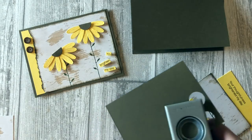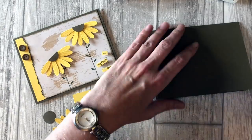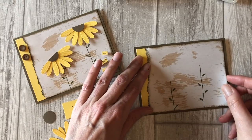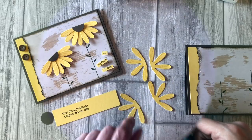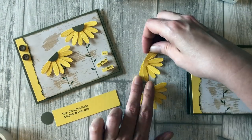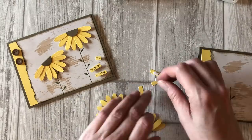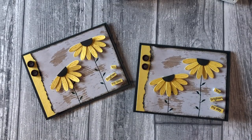Now we just need a three-quarter inch circle, and I think we're ready to begin assembly. I'm going to take my daisies and cut them in half, then layer them together with a couple of glue dots. I'll take the circle and cut it in half, then add some glue dots and put it right in the center. Now I'm going to cut out my sentiment and assemble everything. There you go — a beautiful card created with the Stampin' Up Daisy Delight stamp set.